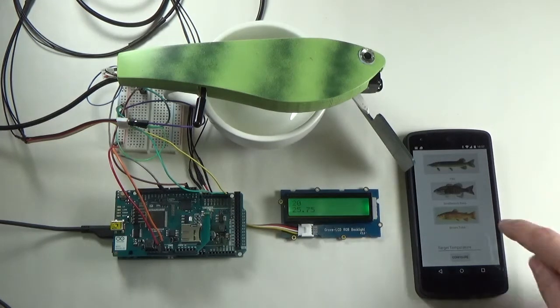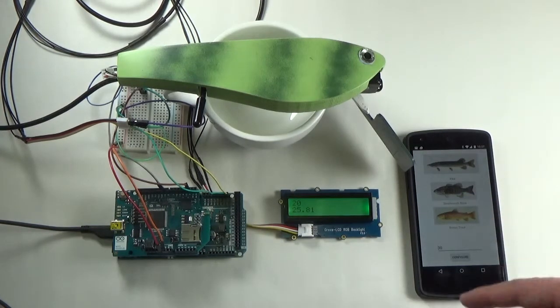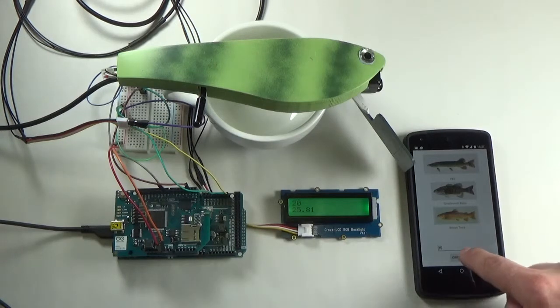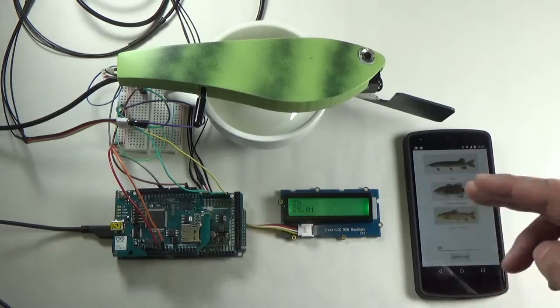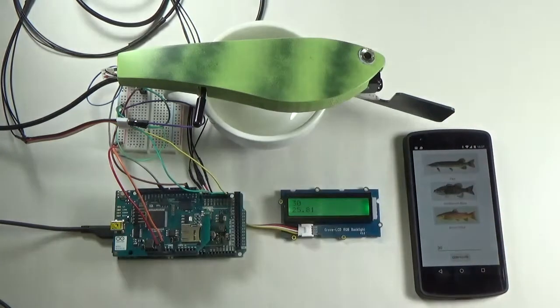Looking at the app, we have pictures of three predator fish: pike, bass, and trout. If we pick one of the fish, the target temperature is updated on the phone. We press configure and the target temperature is reconfigured on the lure.